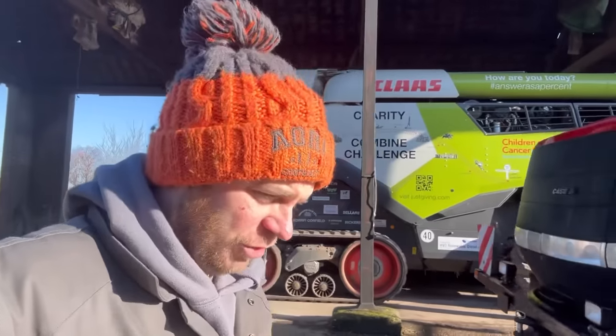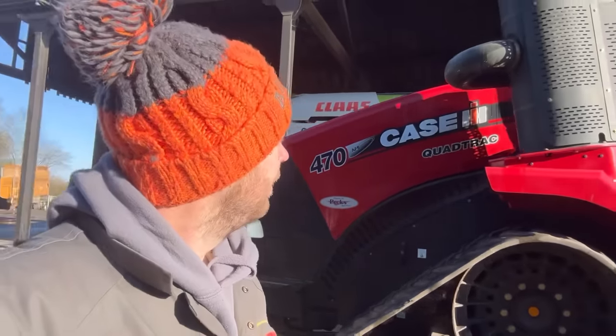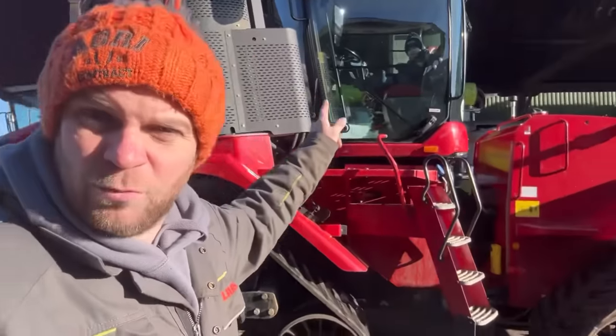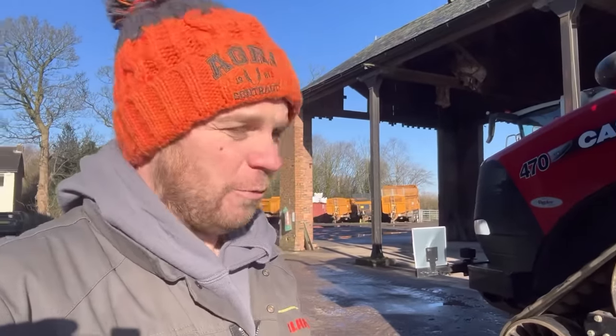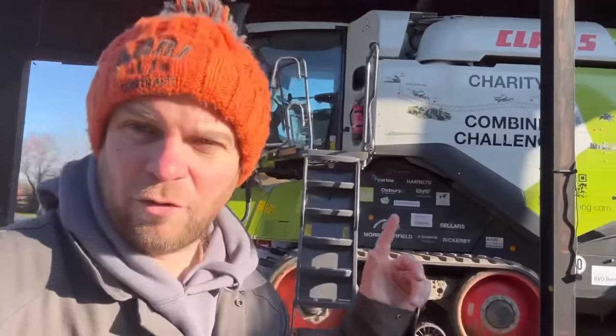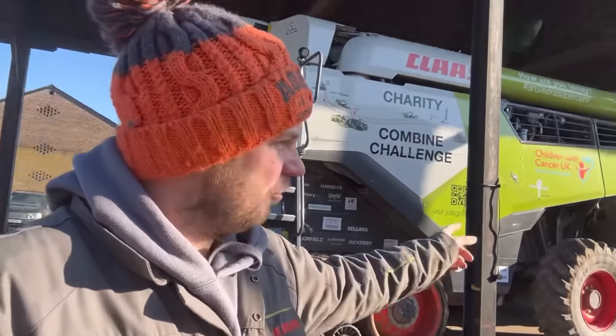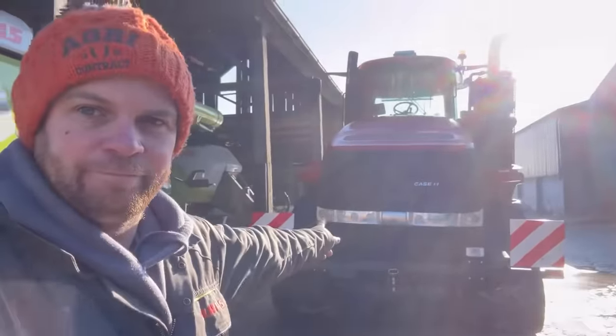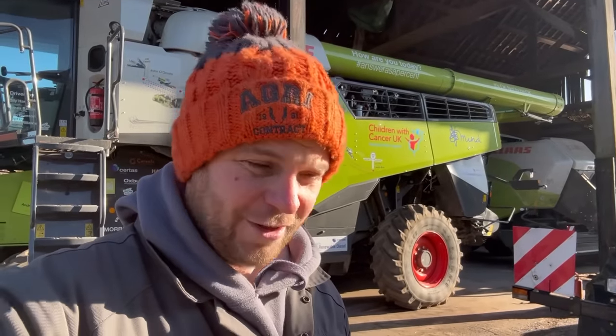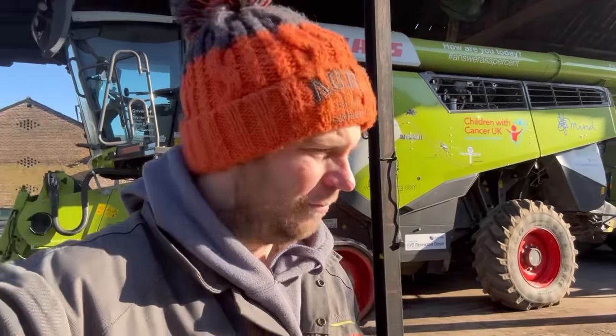Just to show you the scale, James is with me this morning, so I'm strapping him in the cab to keep out of harm's way while I blow the radiator out — otherwise he'd end up completely covered in dust rather than take it to the workshop. The airline on the combine is pretty amazing and it's got a nice long pole on it, so I'm just going to use the combine airline to blow the radiator out on this. First job: open the bonnet.